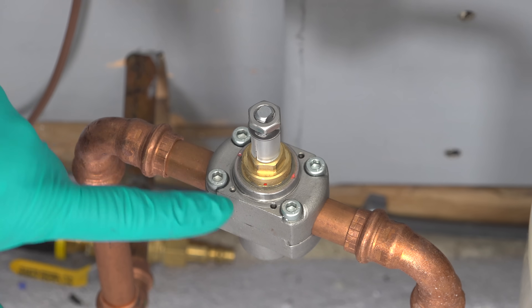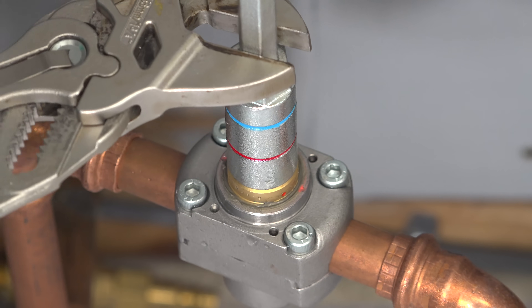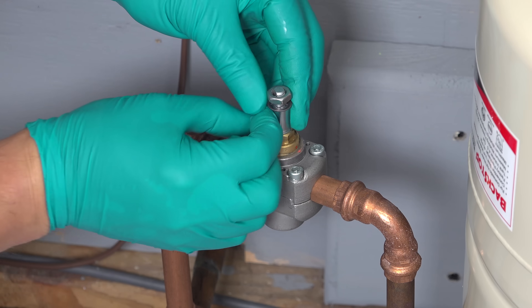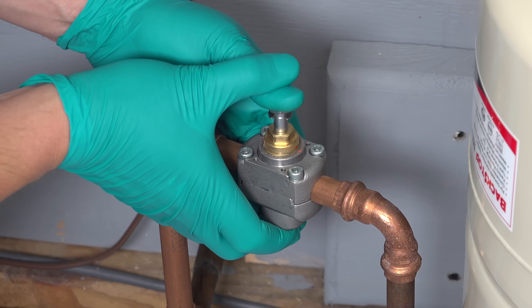Next you'll notice on the top of this valve body there are two red dots. You've got to align them — rotate that valve body until the two dots are lined up correctly. Then remove this small piece of rubber that's underneath the stem — it just pops out. Push this valve stem into the valve; you can just do this by hand.